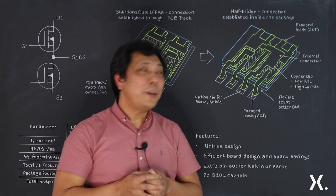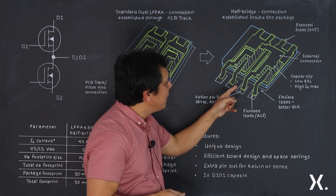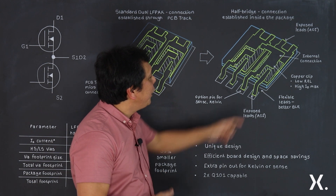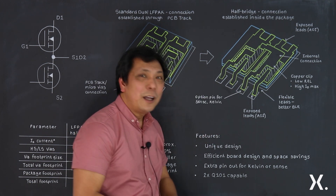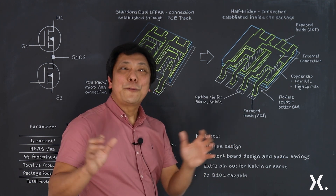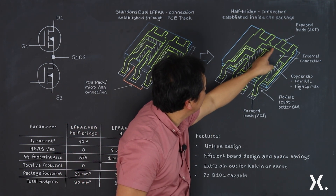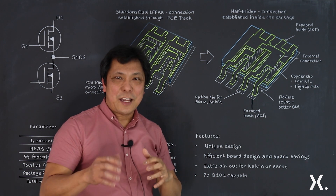To form the half bridge circuit inside an LF PAC 56D package, we achieved this using an integrated bridge copper clip inside the package without compromising performance — connecting the source of the first device to the drain of the second device.